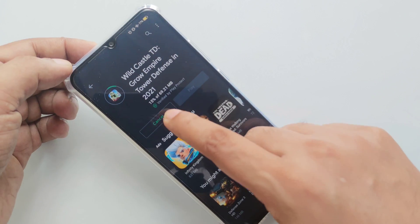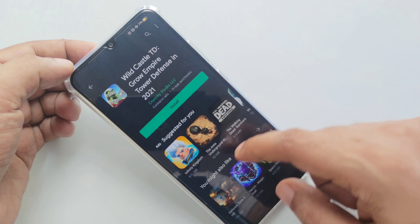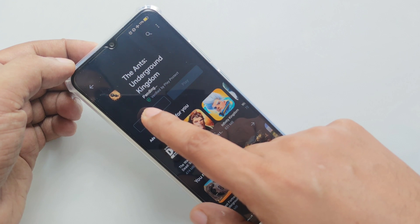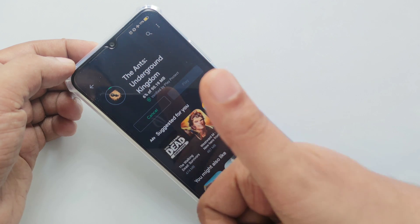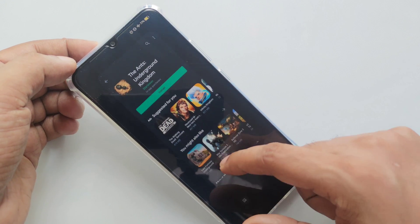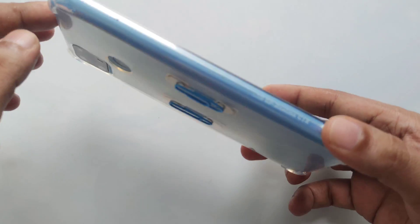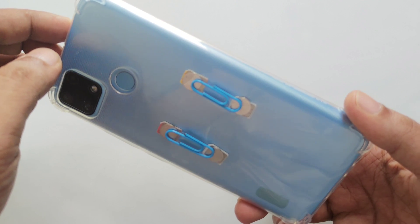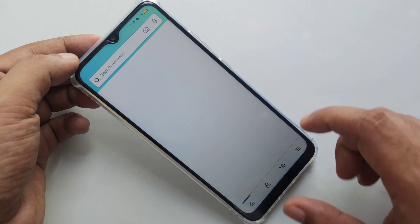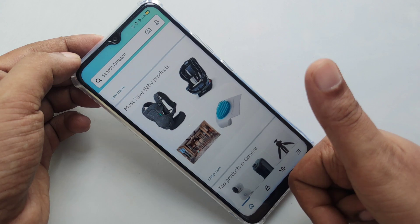You can see it's downloading very fast — perfect. Let's try Amazon. As you can see, everything in the background is the same. Let's try it — boom, it works perfectly.